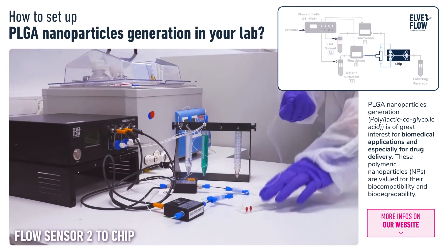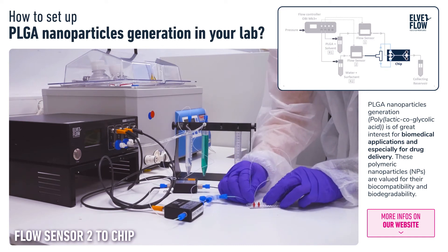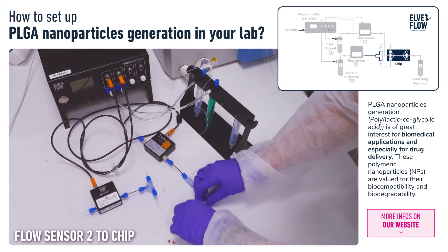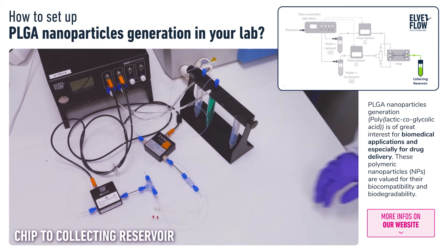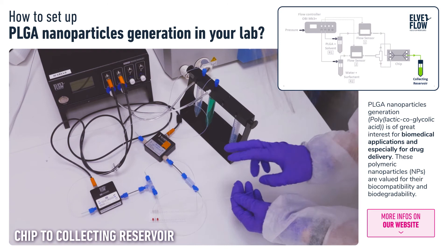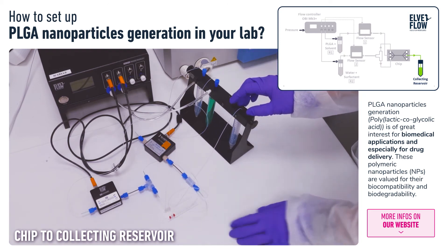Both tubings coming from the T-junction have the same length, and we connect them to the outer inlets via mini-Luer connectors. Finally, using another PTFE tubing with a mini-Luer connector, we connect the chip's outlet to a reservoir in which the nanoparticles will be collected.